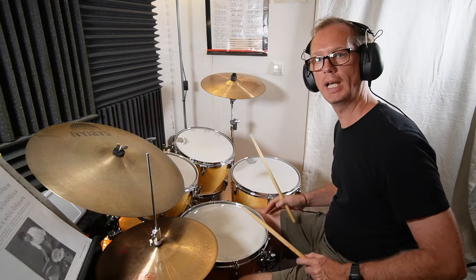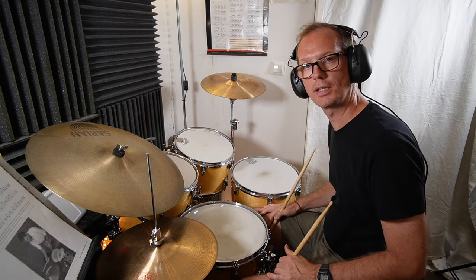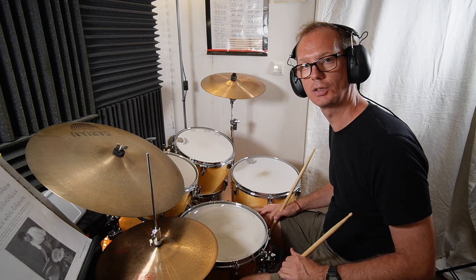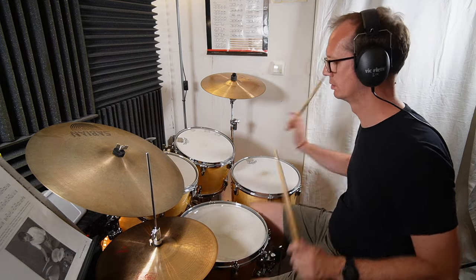If you play just a few bars of it in front, then it sounds like a cool fill-in.